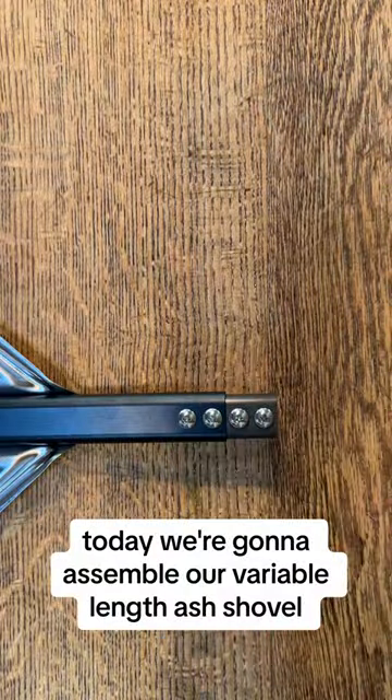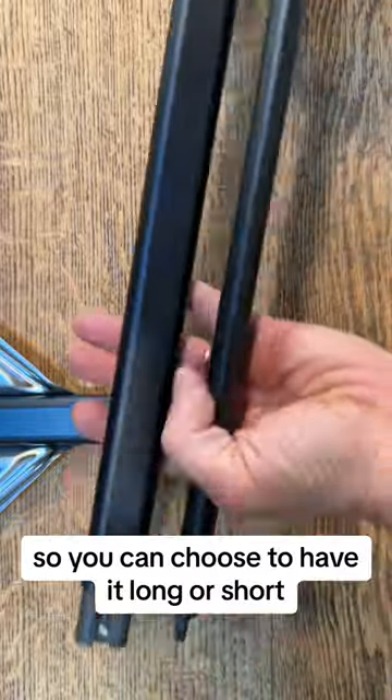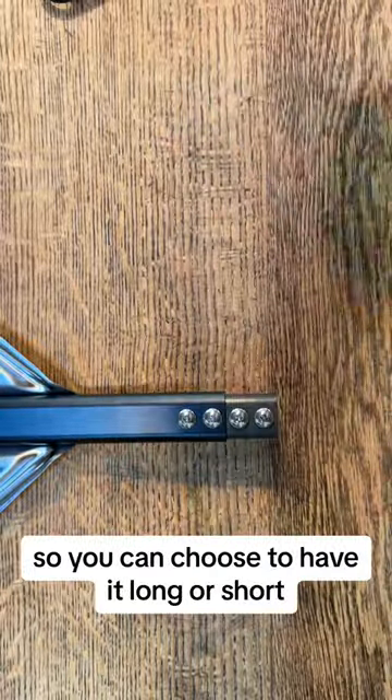Today we're going to assemble our variable length ash shovel. It does come with two components of the handle, so you can choose to have it long or short.